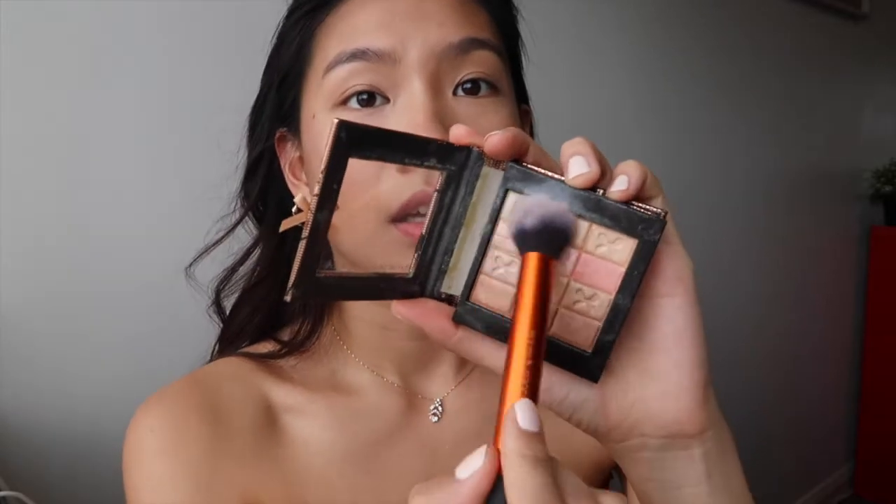I'm taking the highlighter to the tip of the nose and dragging it down the bridge so it really pops. I'm not done yet — after the liquid highlighter I'm going into the Positions Formula Warm Nude palette and using the lighter shades from the top row as a powder highlighter to set it all in, layering it right on top.